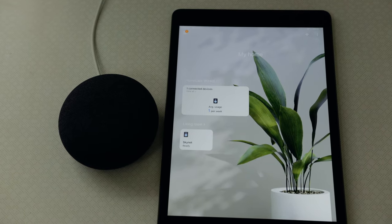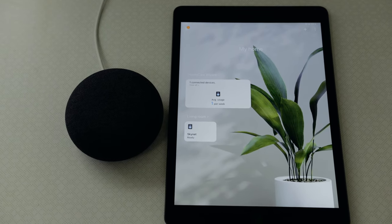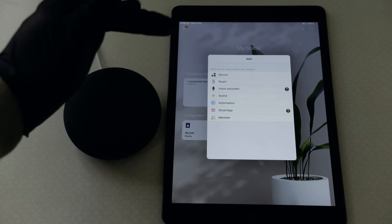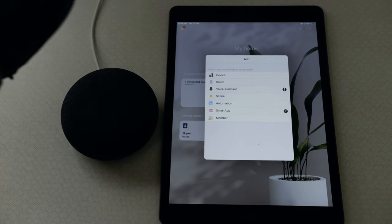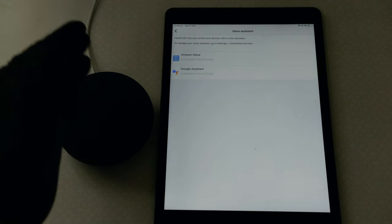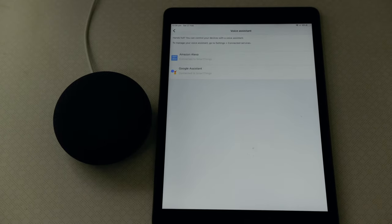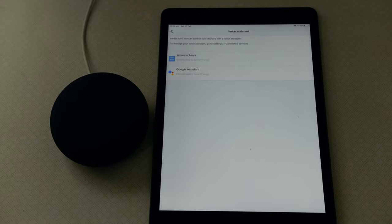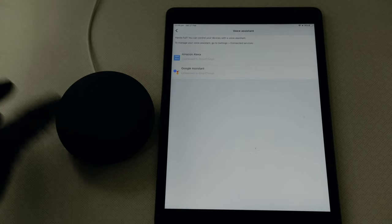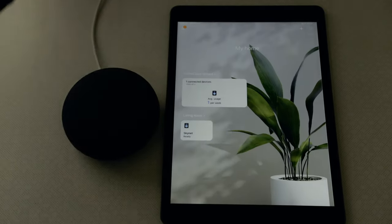To connect Google Home to your Samsung washing machine, you need to go into the SmartThings app. Within the SmartThings app, you'll get a plus button on the top right-hand corner, which gives you options of adding things like a device, a room, or a voice assistant. We want to add a voice assistant. I already have my Amazon Alexa and Google Assistant connected. You can click the Google Assistant option and it will walk you through the process of how to connect it to Google Home, which is pretty simple. Just follow the instructions and it'll be a nice, easy setup.